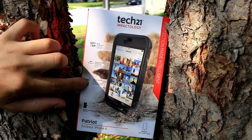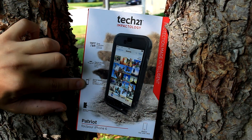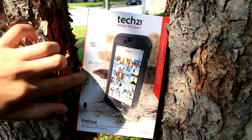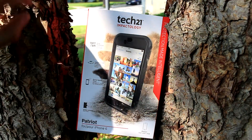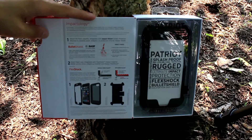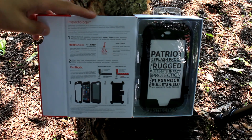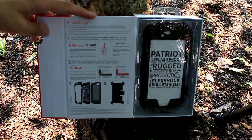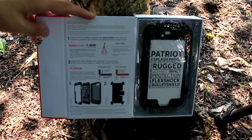It's dust and splash proof, so I wouldn't recommend dunking this in water or sand or anything like that, but I doubt that's actually true. If the box says it, I guess you go right ahead, but I wouldn't be doing that. Opening the box, on the left side of the flap is all the main information about each layer of this rugged case. It comes with a bulletproof shield screen protector, which is great for drops to the face and preventing scratches.